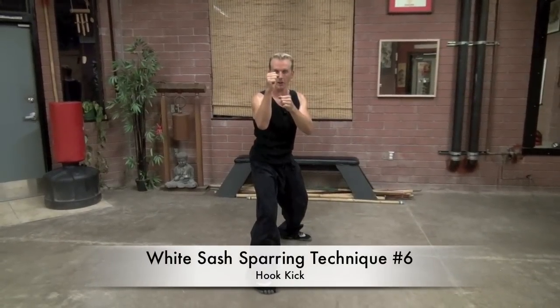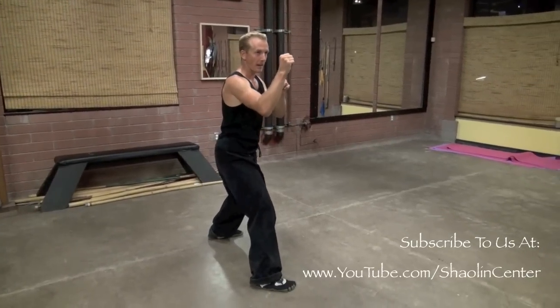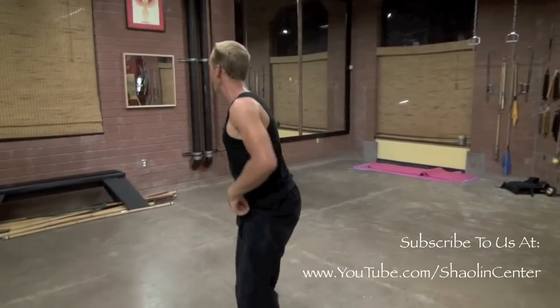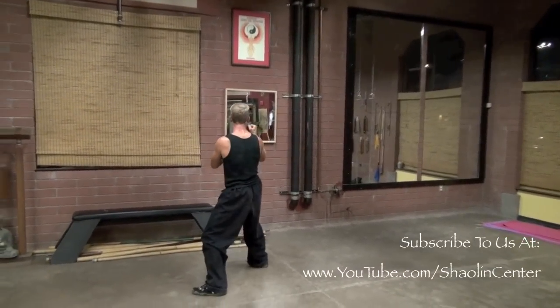Number six is the hook kick. I want to create a big circle and flick my heel to my butt: hop in, circle the leg, and the heel hits me in the butt. That heel flicking back is getting me used to hitting somebody behind the head and creating the knockout. The hook kick is one of the best kicks for a knockout because it can get around your opponent's defenses and nail them in the back of the head. From here, hands up, hop forward, make a big circle, and flick the heel back. Good balance, good control, good flick, speed, power — the whole package. That's number six.